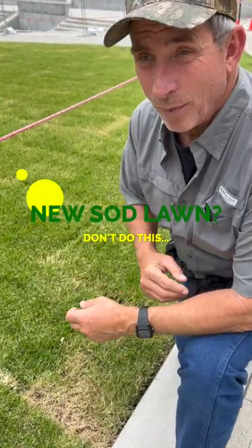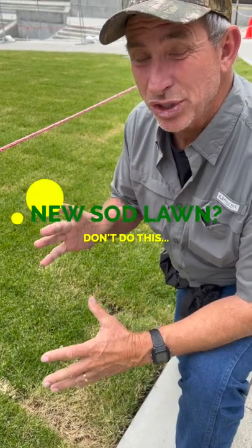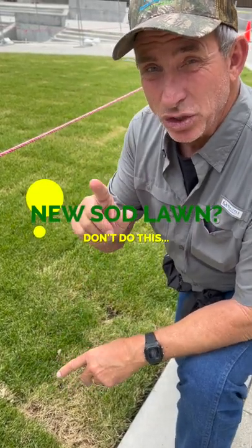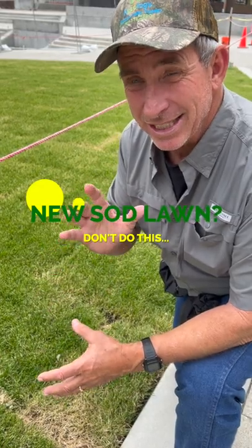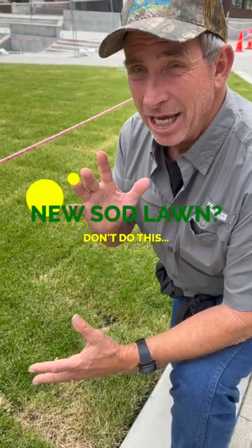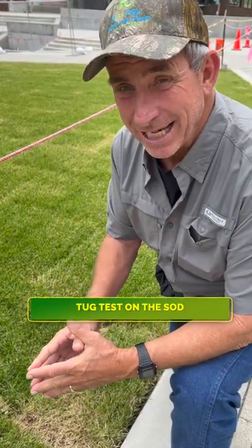Hey guys, Coach here. I wanted to show you a prime example of why, when you have new sod installation, you don't rely just on your sprinkler system. You've got to check the seams and the edges and use a hose to saturate those. Here's a classic example.